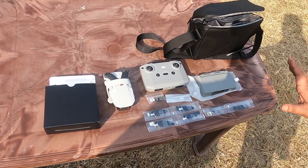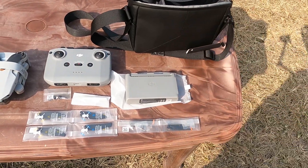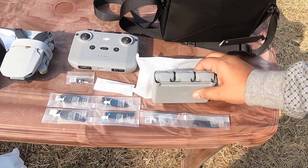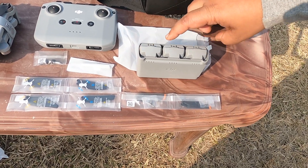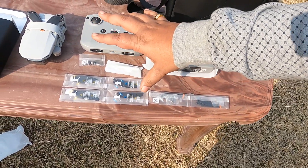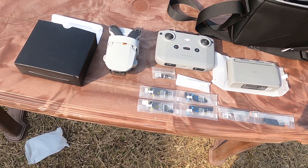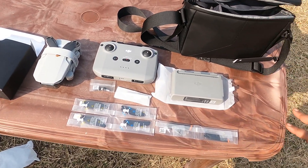I would always advise everyone to buy the fly more combo. Each battery gives you a flight time of 20 minutes only, so if you want an hour of flight time you need almost three batteries — 20, 20, 20. Do not buy only the drone; the fly combo is the best way to go. In the next video I will show you how it flies.